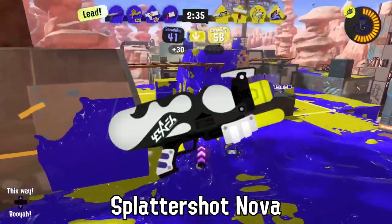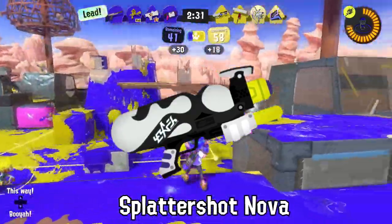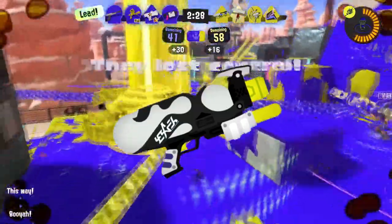Companies have tried to make water bottles that look like the Splattershot Nova, but Sheldon has a special patent that has ceased production permanently.